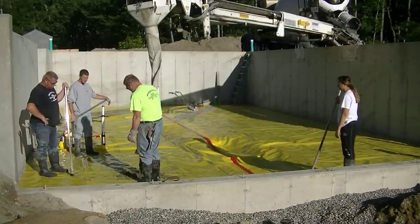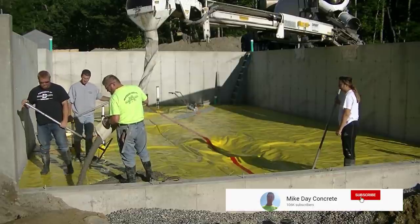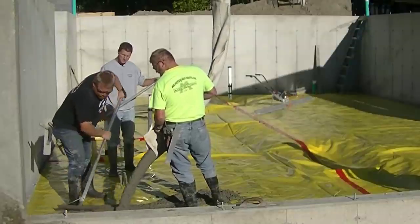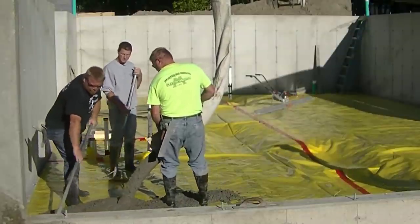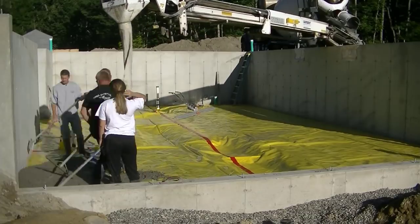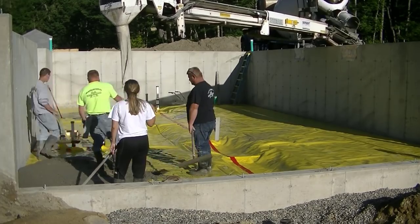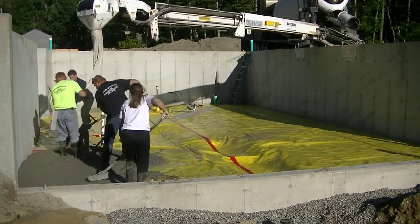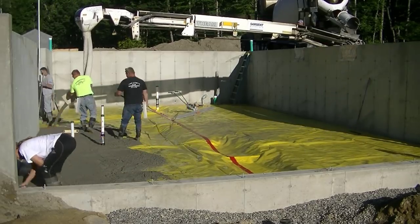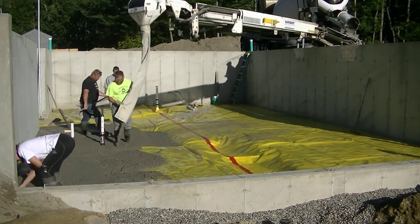Hey guys, Mike here. In this video I want to talk about power screeding versus hand screeding, and is it really easier to do that than it is to just screed by hand? This video is going to show you a real good demonstration of how easy it is to use a power screed versus how it is to hand screed. So if you've never used a power screed or you're thinking about using one but you're not quite sure, hopefully after watching this video you'll have a lot better idea of what you might want to do as far as buying, using, or renting one of these.